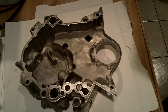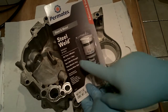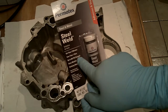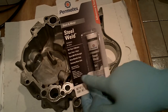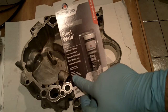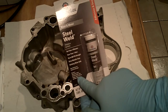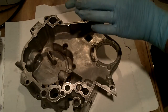I've got a product by Permatex — Steel Weld. Set time five minutes, cure time one hour, up to 900 PSI strength, dries metallic gray, drinking water safe. It bonds to aluminum, steel, stainless steel, iron, copper, bronze, brass, and other metals. So we are going to give this a try.